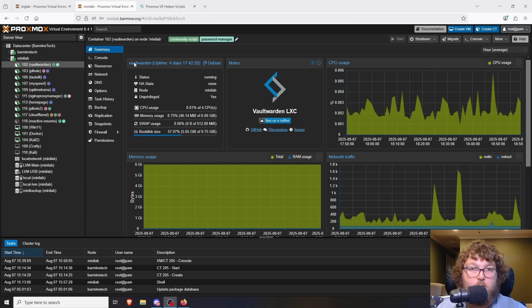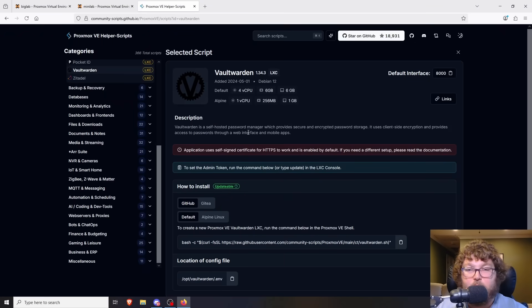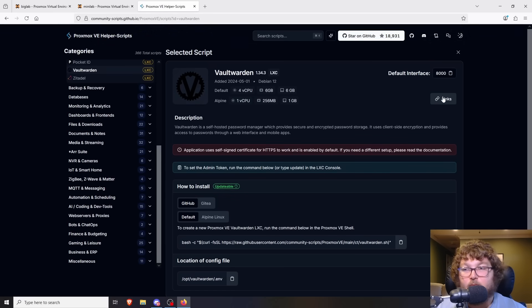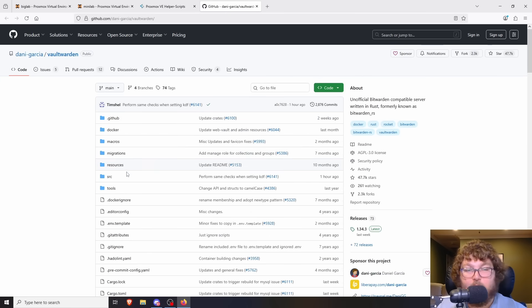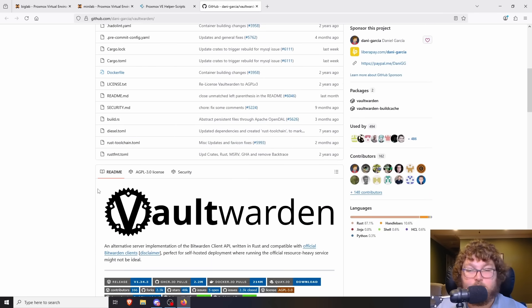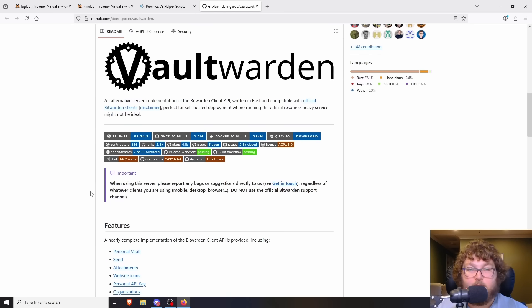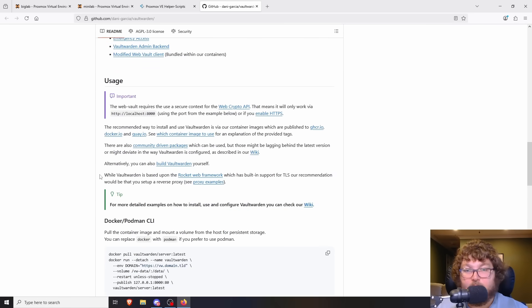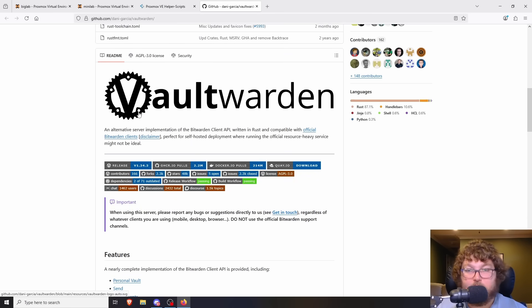The first one we're going to talk about is Vault Warden. Here we have the LXC helper script page — it's a really simple setup. You do need to be able to sign an SSL cert or use HTTPS properly, and something like Nginx Proxy Manager comes in really helpful with that. Vault Warden is a branch-off of Bitwarden, which is a password manager. These folks made a fork of it so you can store your passwords, secure notes, credit cards, and logins that you host internally with secure access.